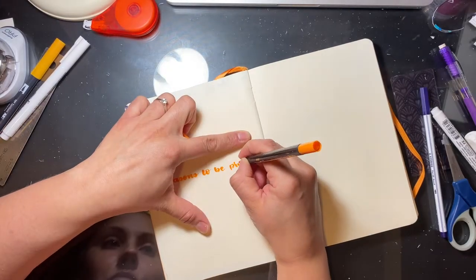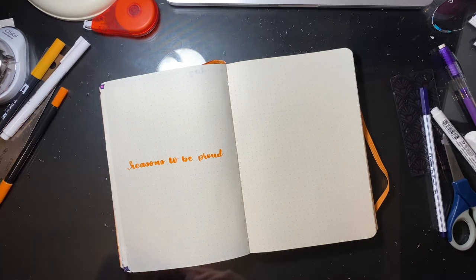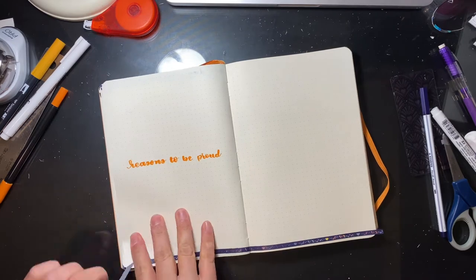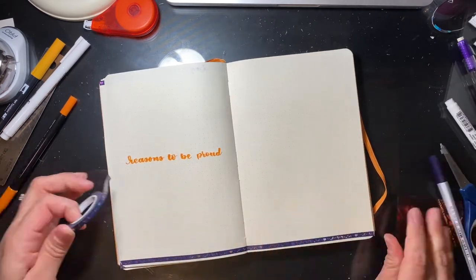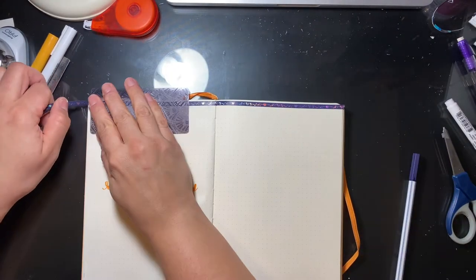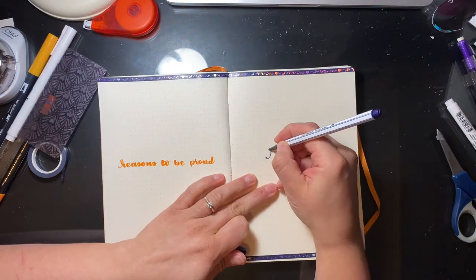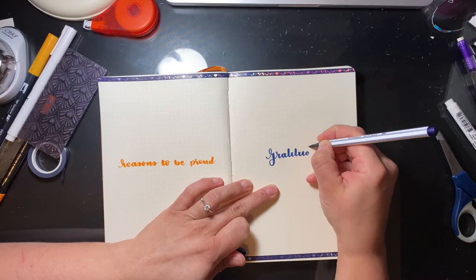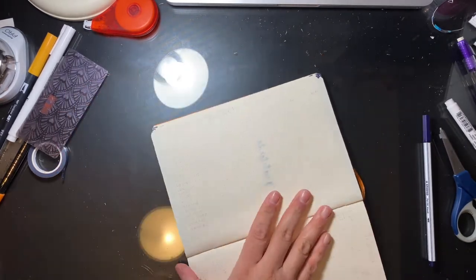This inspiration is from Helen Colbrook. She does a page called 'reasons to be proud' and also gratitude. I haven't done a gratitude page in a long time. I like how Helen does it because she writes the title in the middle of the page and then writes one line a day all around it. The finished product looks really cool, and I'm really excited to fill this out again.